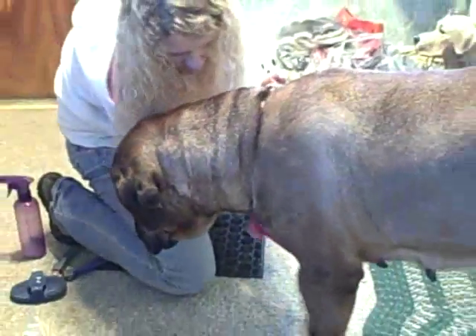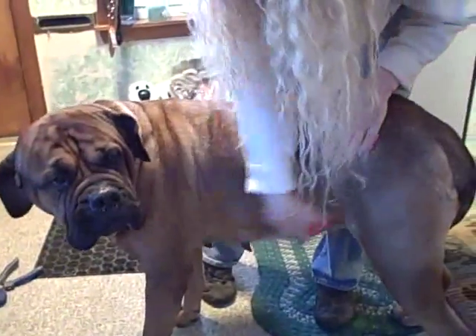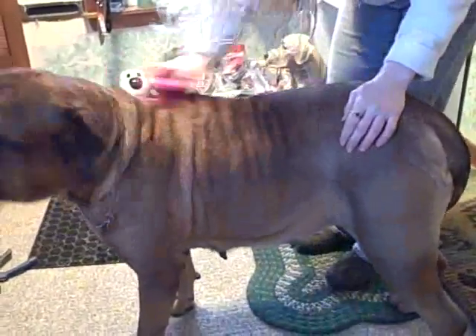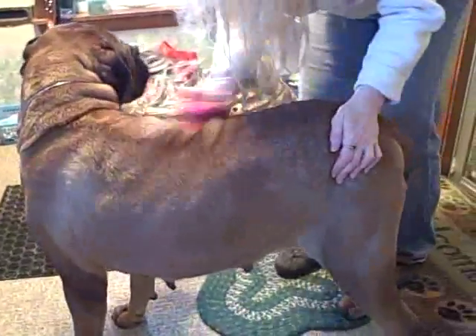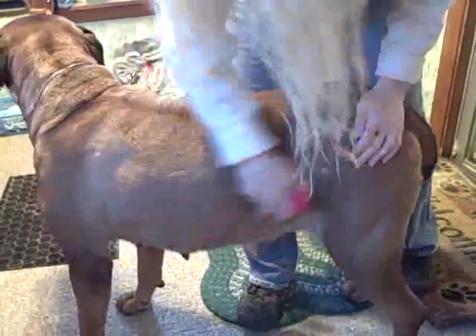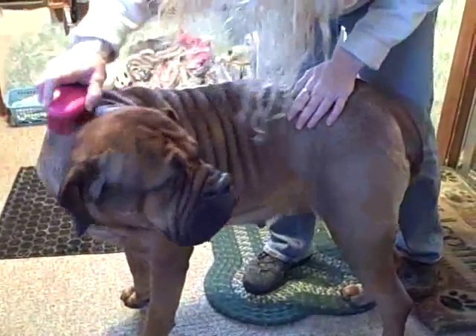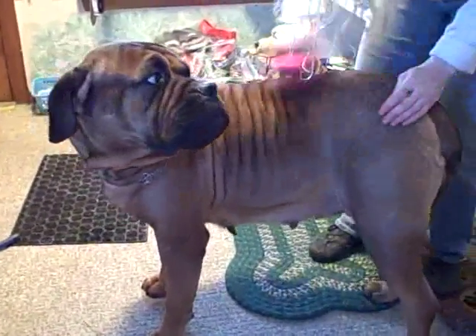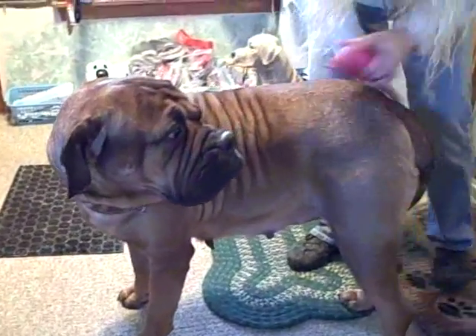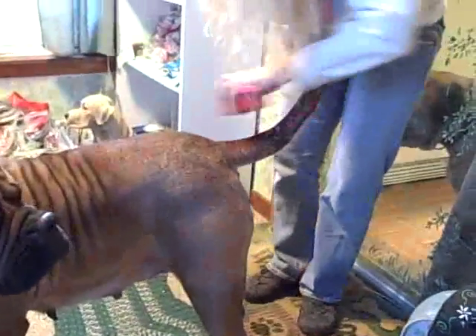Tell them how good they are, how beautiful they are. With this brush you can use it firmly because it's really soft and it actually feels good for them. You want to get their tail too, all the way around.